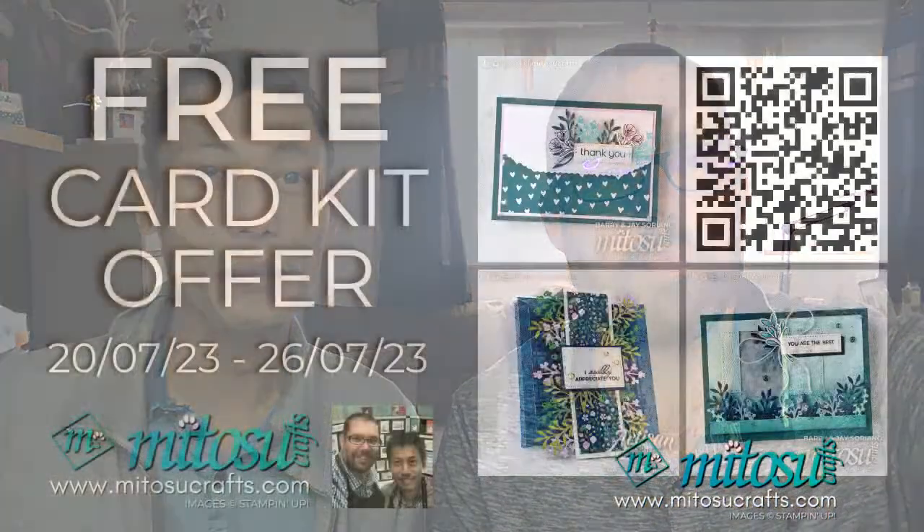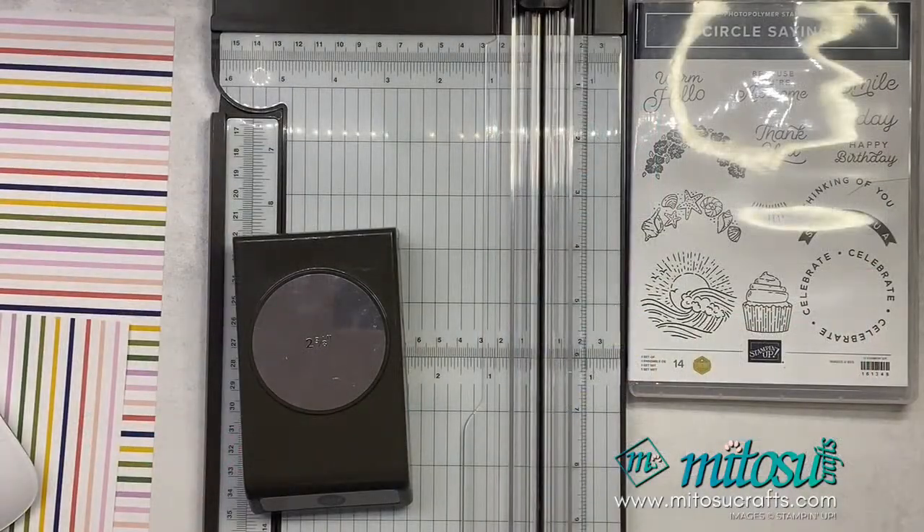So yes, it's me crafting tonight with a simple fun fold card for you. If you are interested in our card kit offer — scan the QR code for more details — you'll be taken to our website. If you order the Timeless Arrangements bundle from our online shop, you'll get a free card kit for these three card designs, as long as you order by 26th of July 2023 and use our host code.